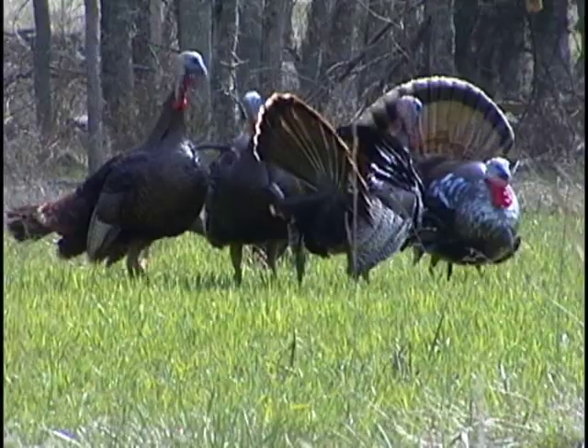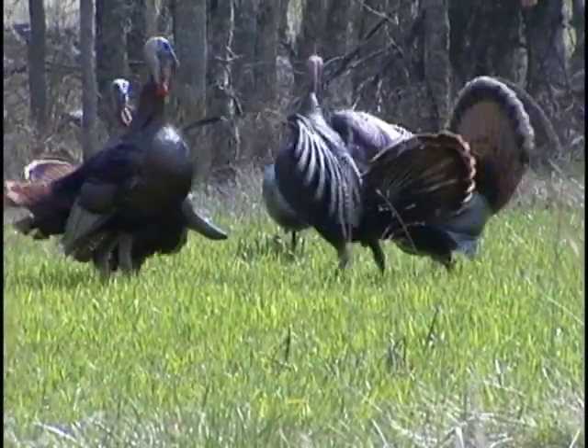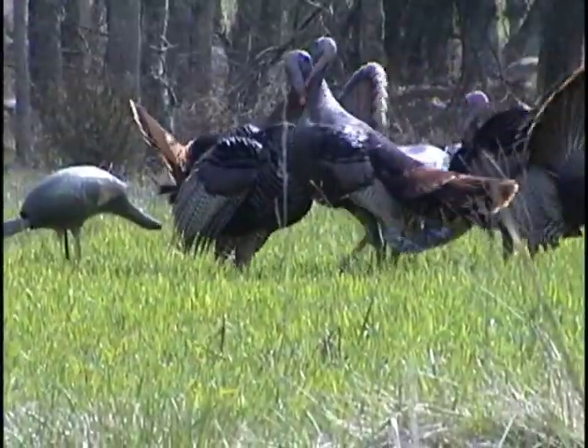Lastly, you want as much movement in your decoy or decoy spread as you can get. If you're an avid duck hunter, you understand the importance of decoy movement. Turkey hunting is no different. These decoys move in the slightest breeze, adding the final death blow to that big old tom.